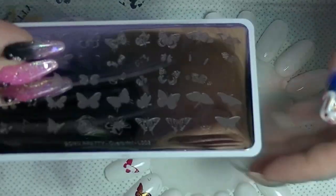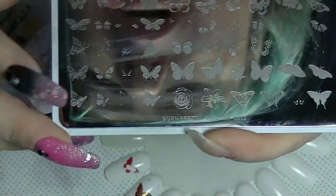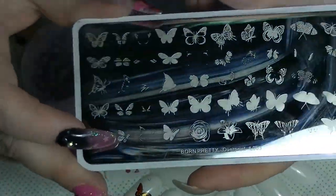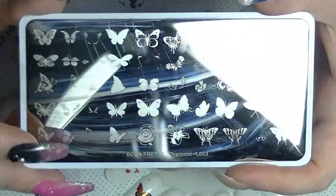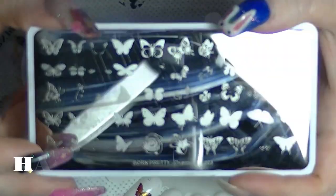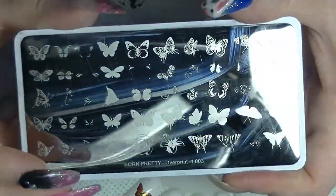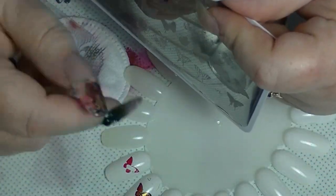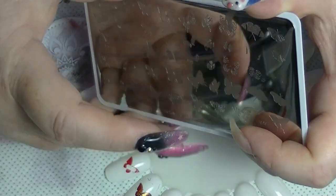So this multi-layered overprint plate is actually really cool. Born Pretty do have some other ones other than this butterfly one. I will leave a link to this butterfly one if you want to go and have a look at it. You can get 10% off full-priced items with my code HAF31X — the code is actually always underneath all my videos. Thank you to Born Pretty for sending this for my review. If you want to subscribe, click the button down there. Leave me a thumbs up if you like review-type videos, leave me a comment down below — I try to respond to all comments. See ya!